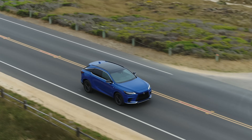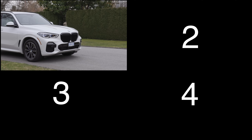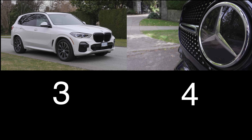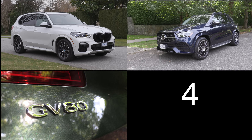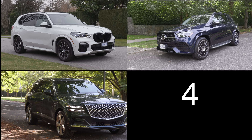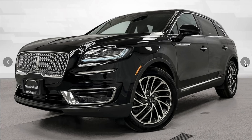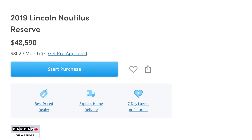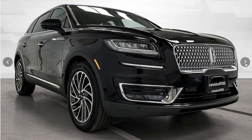For your consideration, four competitors: the BMW X5 with a turbocharged 3-liter inline-six and 48-volt mild hybrid, 335 horsepower, starting just over $79,000. The Mercedes-Benz GLE 350 with a 2-liter turbo four-cylinder, 255 horsepower, starting at $73,500. The Genesis GV80 with a 2.5-liter turbo four-cylinder, 300 horsepower, starting at $71,500. And a used-car alternative from CanadaDrives.ca: a 2019 Lincoln Nautilus with just over 35,000 kilometers for $48,590.